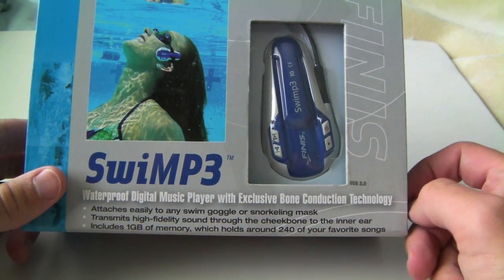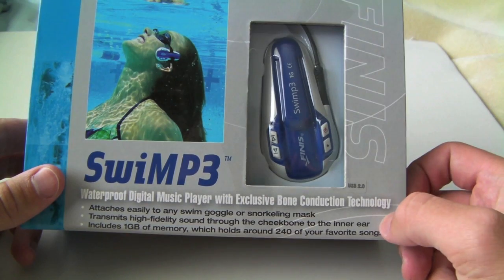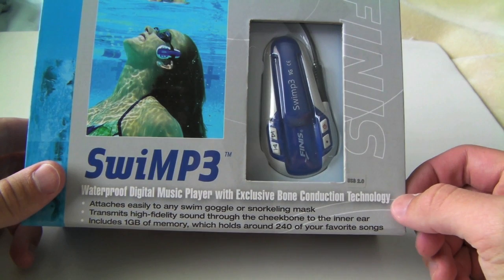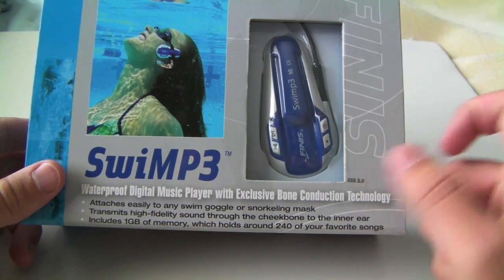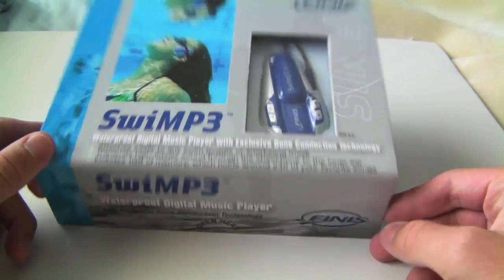It's a waterproof digital music player with exclusive bone conduction technology. Basically, it attaches to your goggles or snorkeling mask, which I'm probably never going to use it on a snorkeling mask. And it transmits high fidelity sound through the cheekbone to the inner ear and includes 1 gigabyte of memory, which holds around 240 of my songs.